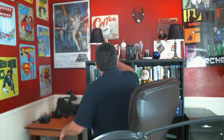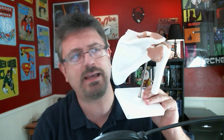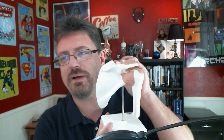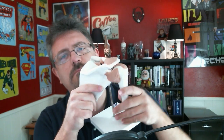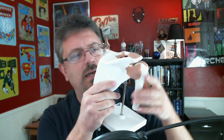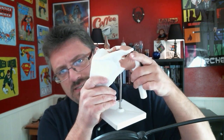Let me grab a model off my shelf. So we have the shoulder — yes, I just happen to have these hanging around my house, and they haven't been dusted in a while. This is the shoulder joint. This is the glenoid fossa of the scapula right here. The Rotator Cuff muscles are coming off of the scapula and connecting into the humerus, helping to stabilize that shoulder joint.